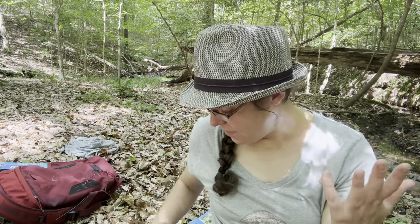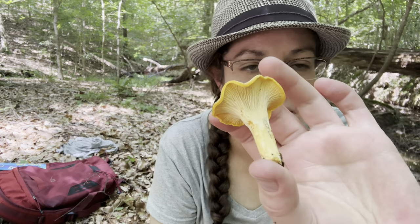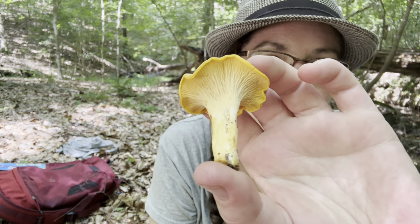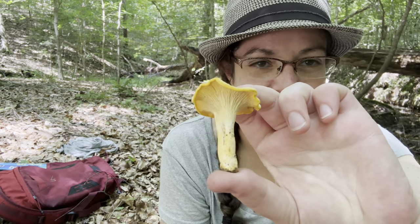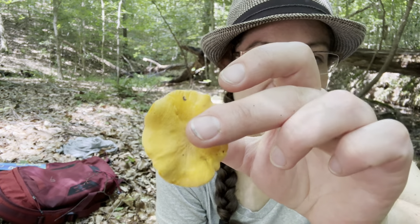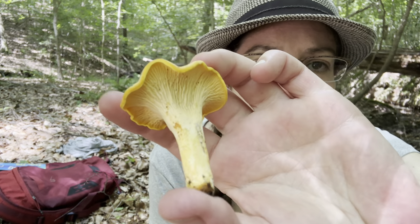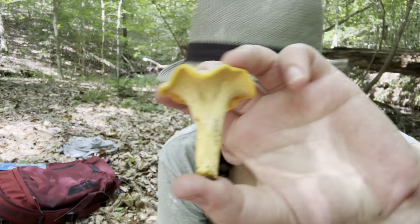If you're a novice, getting to know chanterelles and getting to know how to gather them is a pretty simple affair. So even though we have some cryptic species going on, they all kind of take this similar form. And many of them — this is actually what I would consider to be a classic chanterelle. It's kind of an orangey, egg yolk color on the top, and you have very prominently forked and wrinkly gills — well, false gills — on the underside.